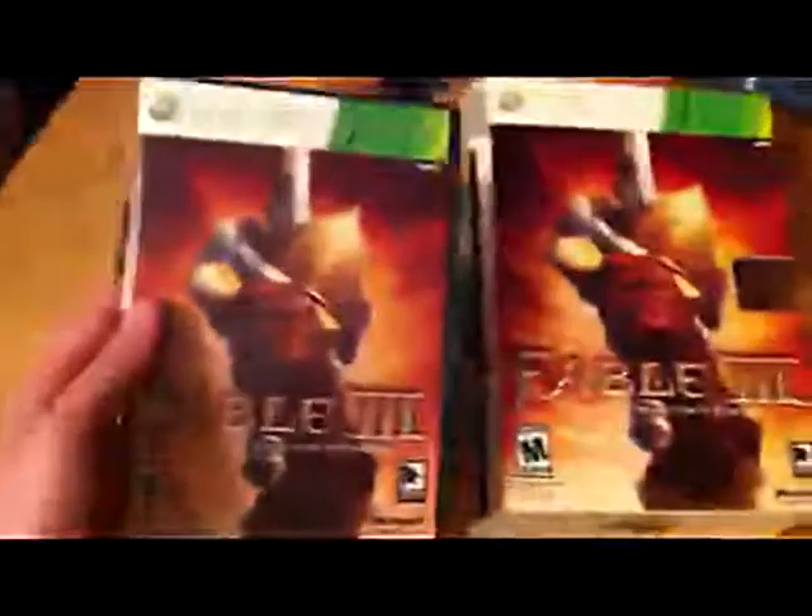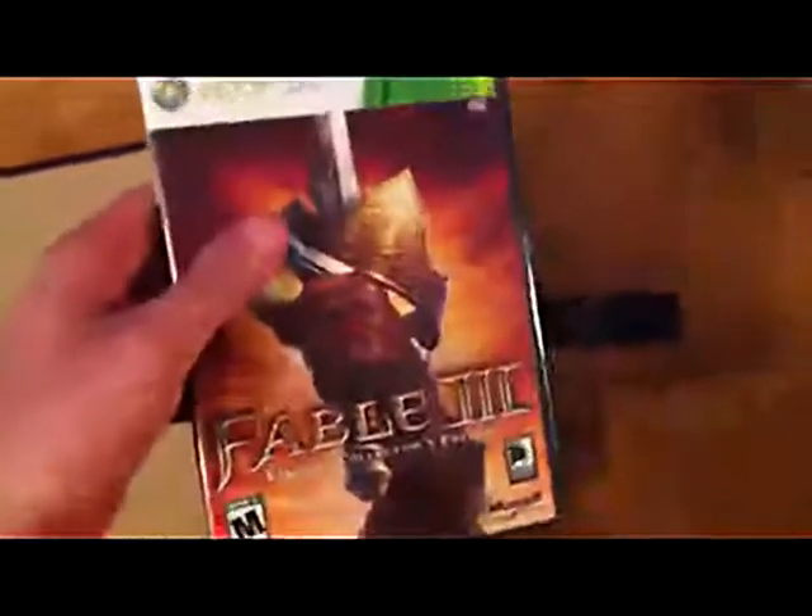So you open it up, and here's the game. You can see it's the same as the slipcover. There's the game in there, there's an extra quest, and a bunch of codes for some downloadable stuff.